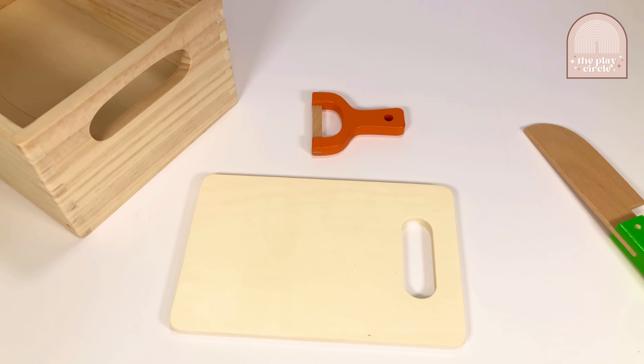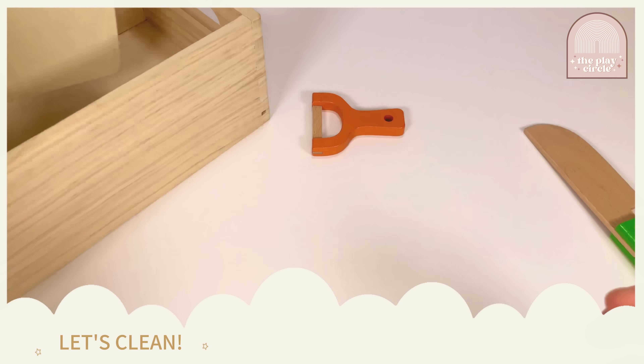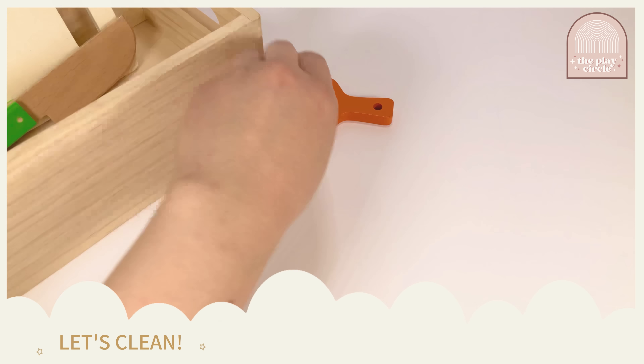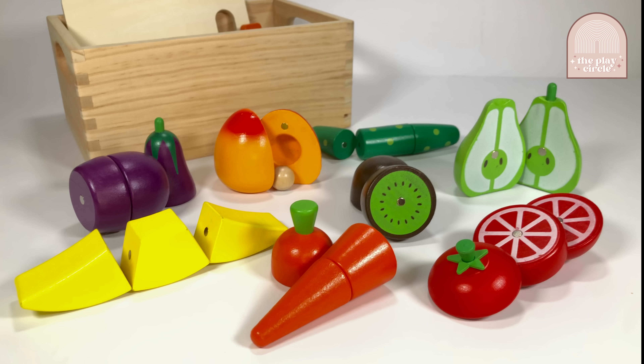Now it's time to clean up. Now that all of the fruits are out of the basket, let's go over them one more time.